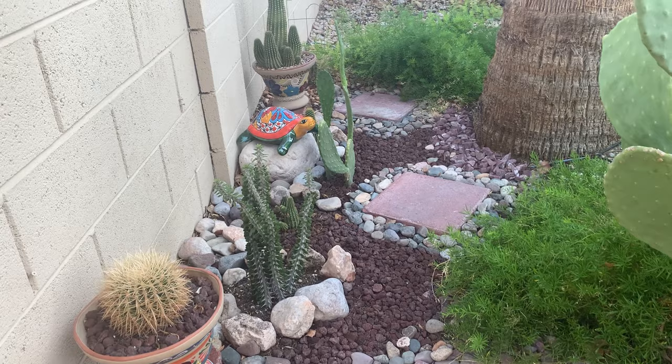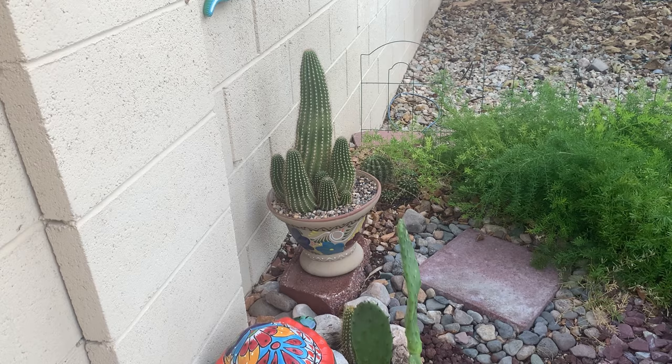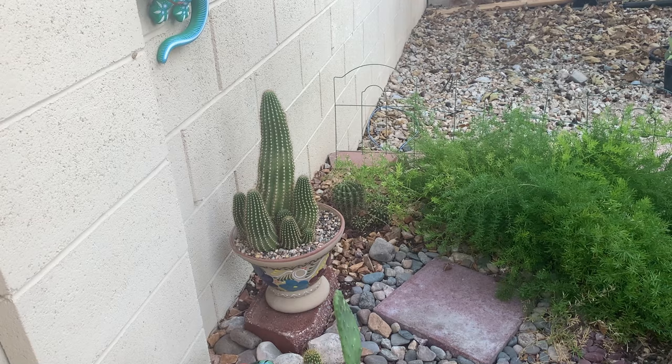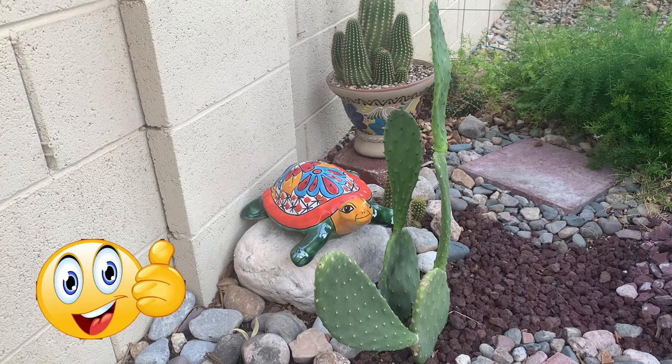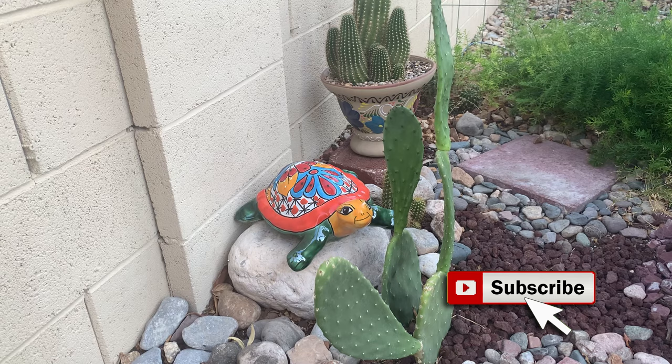Not a lot of growth from these plants here because they are stressed this summer, but at least they are surviving. Hopefully I chose the right plants for this corner — this winter will be their first winter, so we will see how they take the cold desert winter. Thank you guys for joining me today. If you like this video, give me a thumbs up, subscribe if you like cactus and other desert plants, and I'll talk to you again next time. Bye everyone, and cheers!